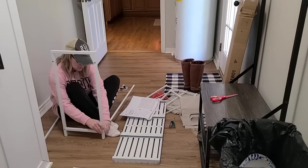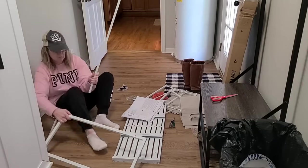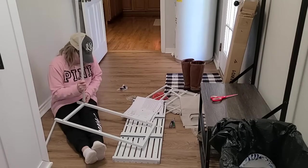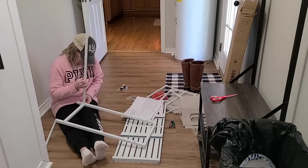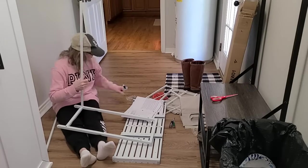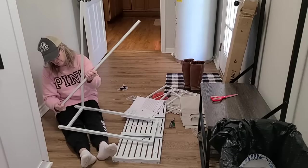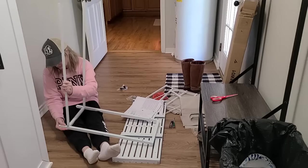I was very impressed with this. First of all, it's very well built — you just have to make sure you get those screws tightened pretty tightly. I really loved the cream color of this sorter. It's not a true white; it's kind of an off-cream color, and I thought it went really well with my paint color. If you're interested in this laundry sorter at all, I'll have it linked below in my description box.